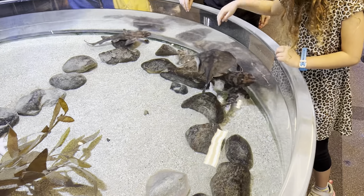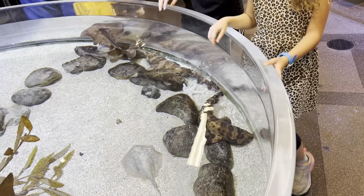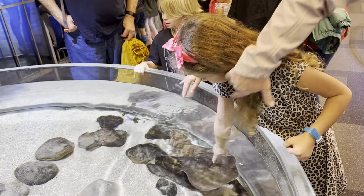The kids are playing with the different fish. Those are sand sharks down in the bottom. And what's the flat one called? Stingray. Yeah, you can go down and touch them with two fingers.